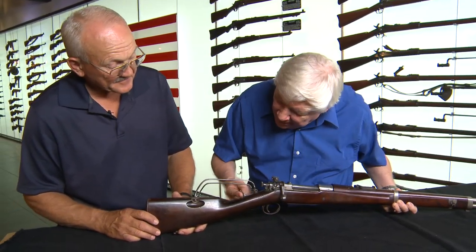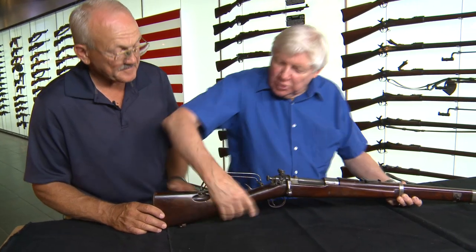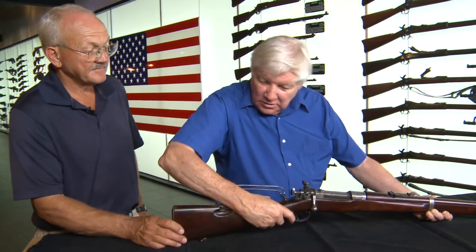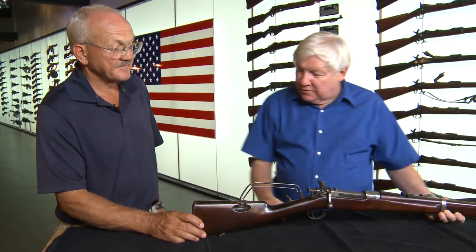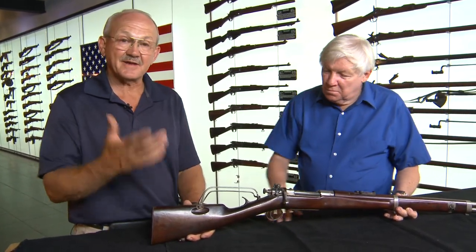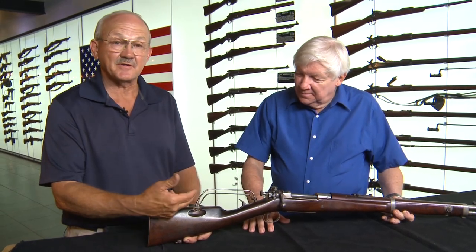They also have this little thing here that prevents your hand from getting up too high, because when this comes back, it basically prevents your hand from going up and keeps your head from getting in the way of that thing. When you look at this, you have to really realize that in semi-automatic fashion, this thing is coming at you extremely quickly.